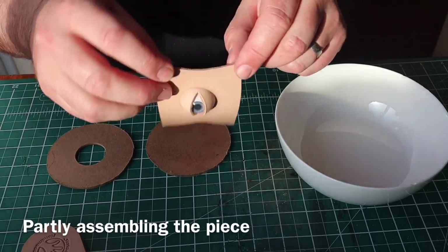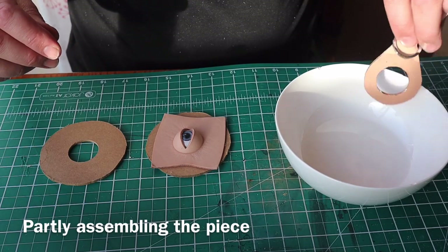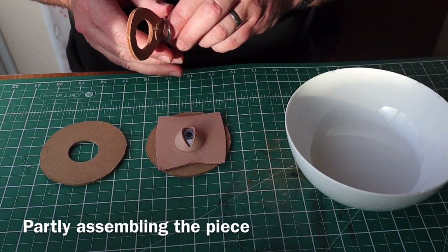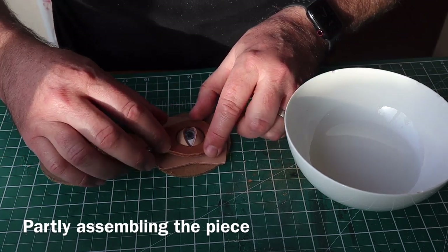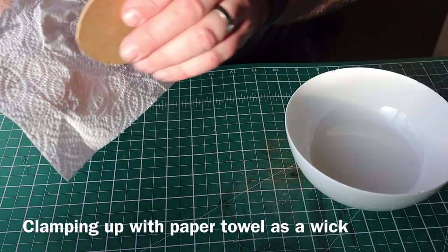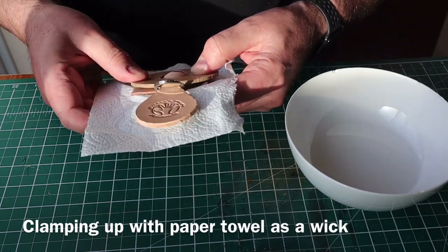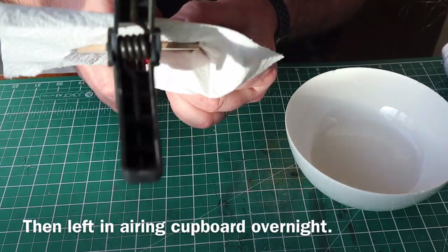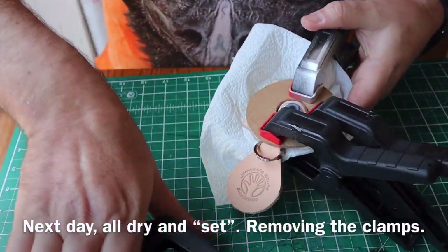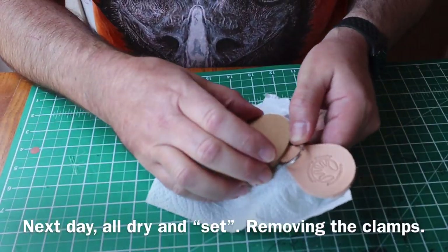Back indoors, you can see that's really formed the leather incredibly well. I damp the actual key fob itself a little bit now and position it over the eyelids. I'm going to clamp it up again — I'm using a paper towel just to wick the moisture out from between the bits of fiberboard. Clamping it up with the key fob, eyeball, and eyelids together, I left this overnight in the airing cupboard so it all dried out and set in position.